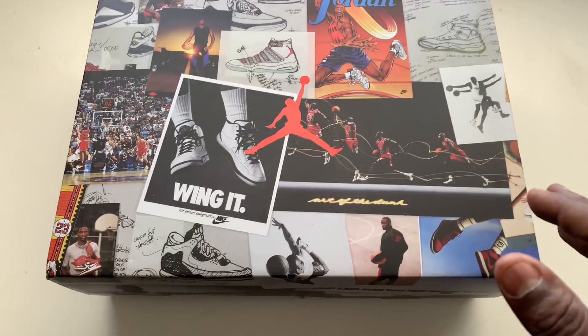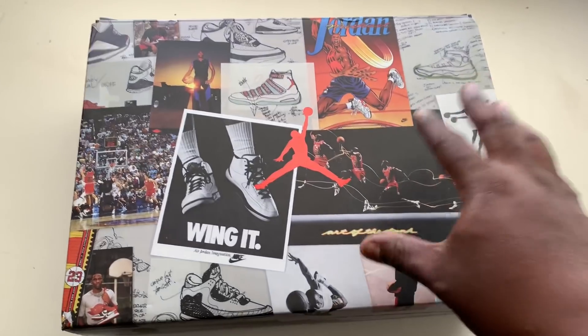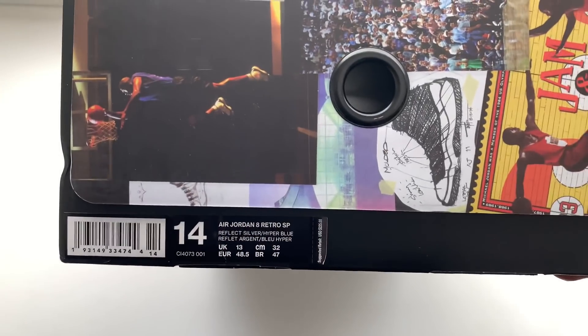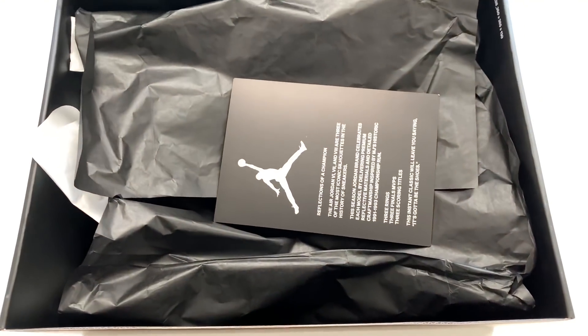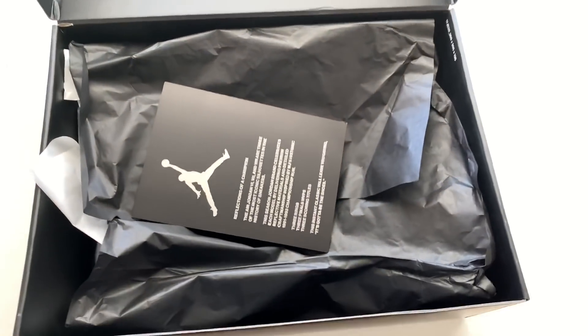For Sure Kicks — we're making your kicks collection happen. This is the box you're going to receive. In my opinion it's pretty dope — this is my first box like this. You got your description down here: Size 14, Air Jordan 8 Retro. These are the Reflective Bugs Bunny 8s. Retail is going to go for $225. You'll get your card in the box. The box is really a matte black smooth finish.